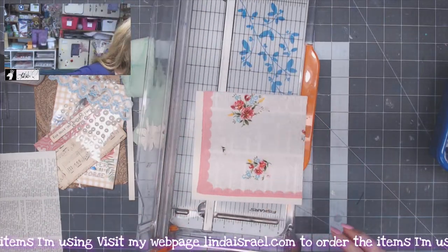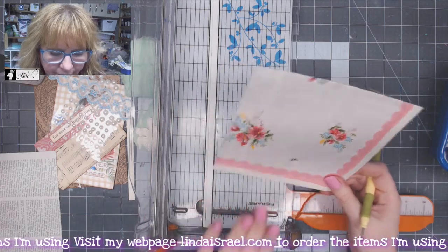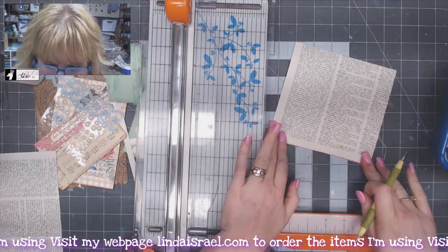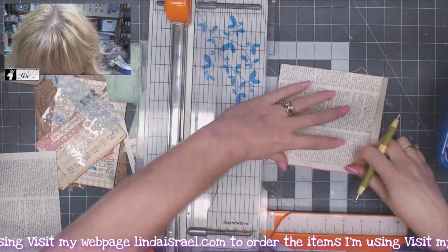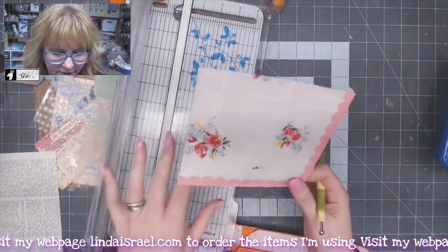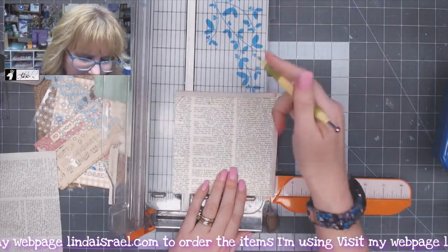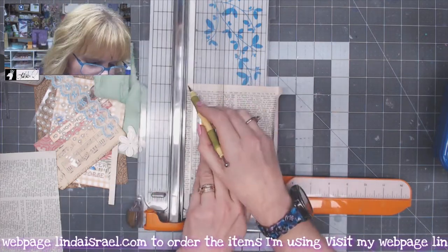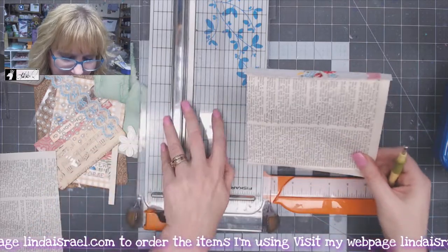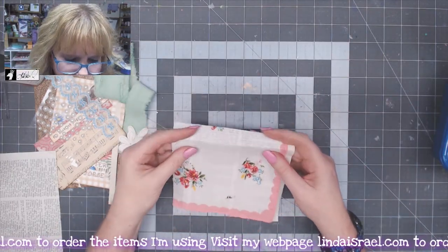Now that I've trimmed off the excess paper, I want to make this smaller from the top edge and the side edge. What I'll do is fold this piece in to where it's even with the edge of the handkerchief on both sides. I've made little side pieces that are folded in, and I want to line this up on my paper cutter at the five inch mark, because I don't want it wider than five inches. I'll score this on the back side so that I can fold this in, and I'll do it again on this side. Pretty easy to get those folded in where I want them.